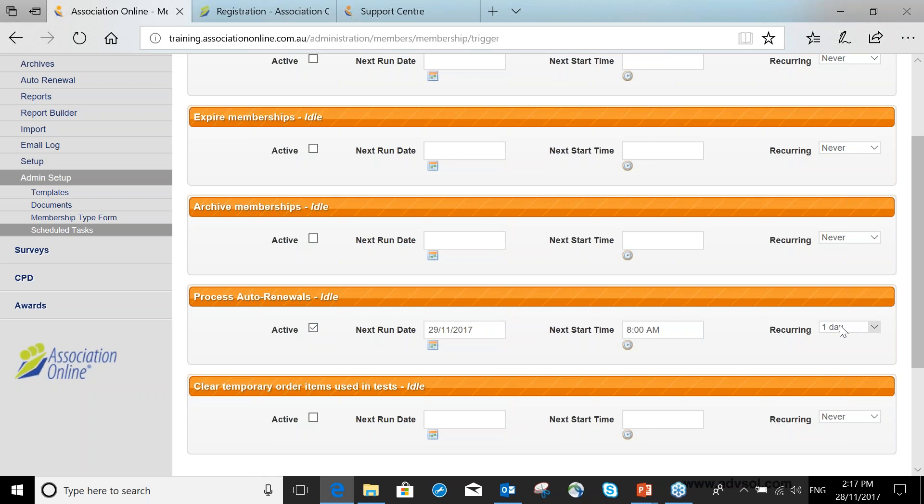My auto renewal process is active and due to run tomorrow at 8am, recurring every day. That doesn't mean auto renewals will run every day — it means the system will look each day for any auto renewal processes that are required and run them. For those using anniversary dates, you might have people renew on a daily basis. For those using set dates like end of financial year, you set the date it will run and it will only run on that date, but we set it to recurring so you don't have to come back and re-enable it.